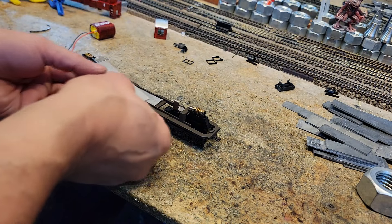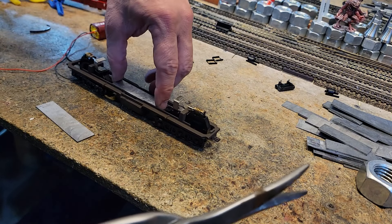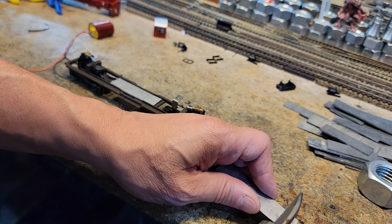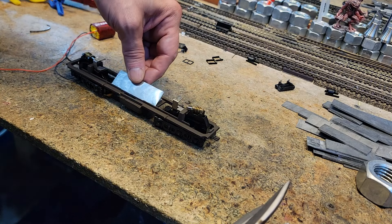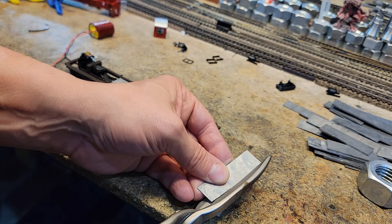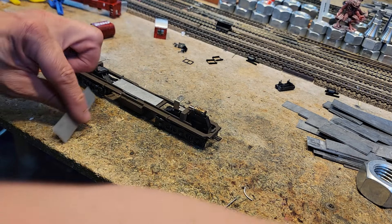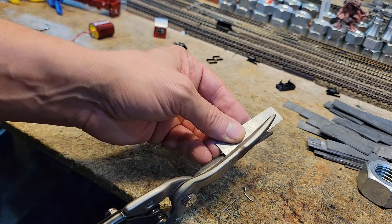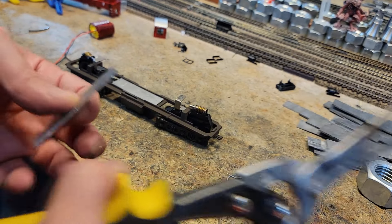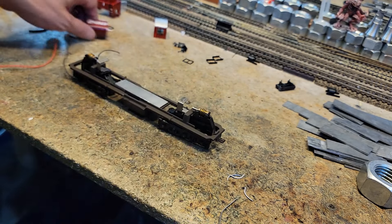Maybe this guy. Let's trim the end of him — and let's trim the end of this guy too, because we're going to put some truck lights in there. About like that. We're going to trim him about like... Does he fit? Not quite, almost. Let's trim him a little more. Does he fit now? Yes, he does. Indeed, that's probably just right.